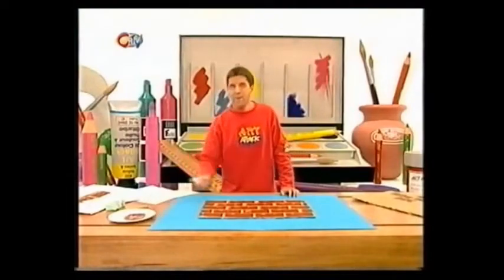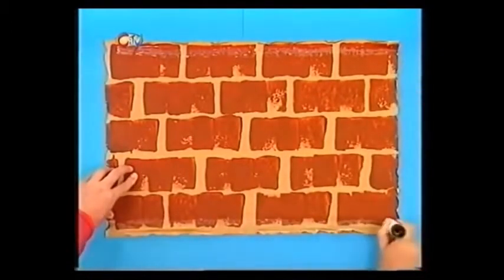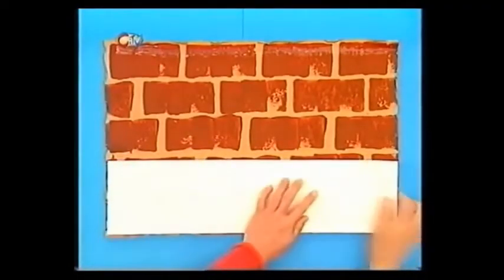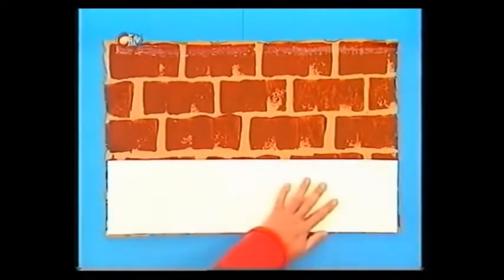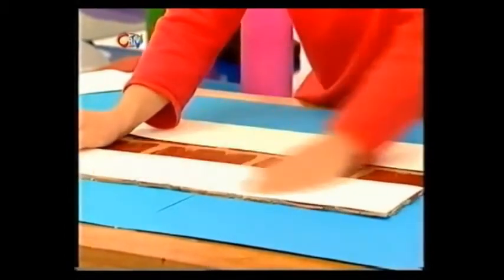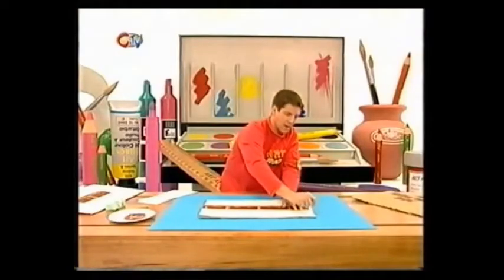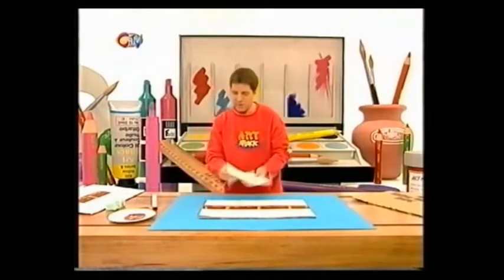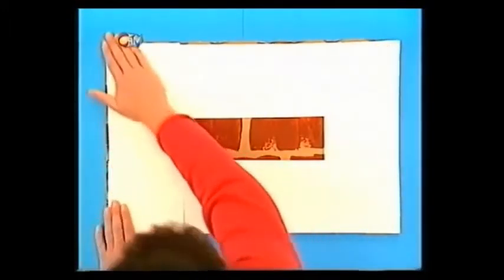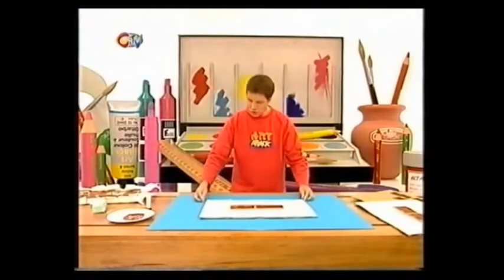To create the torn wallpaper effect, take some glue and just put a thin strip of glue on the top and the bottom of your cardboard wall, like that. Then just cut some strips of drawing paper, or even old wallpaper if you want to, and just line them up with the bottom and the top of your cardboard wall and stick them down into the glue. Then put a thin strip of glue down the side. Put two strips of paper in - these strips are about 15 centimetres wide, you don't need them any bigger than that.